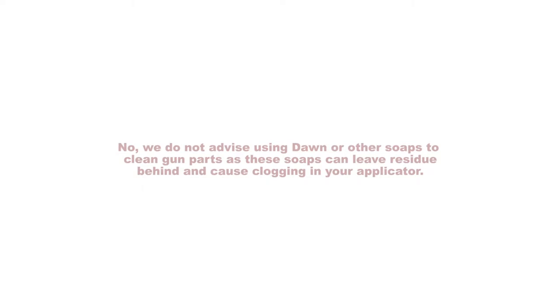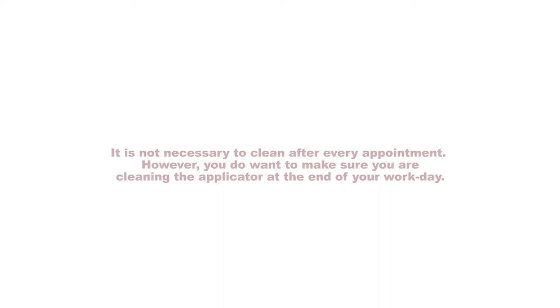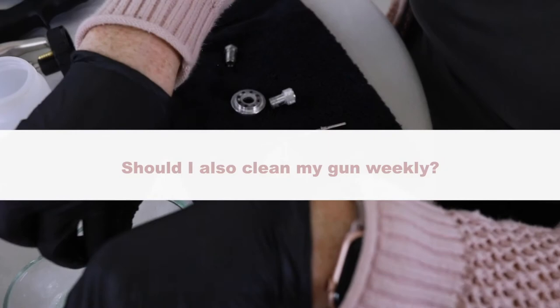No, we don't advise using Dawn or other soaps to clean gun parts, as these soaps can leave residue behind and cause clogging in your applicator. It is not necessary to clean after every appointment; however, you do want to make sure that you're cleaning your applicator at the end of your workday.